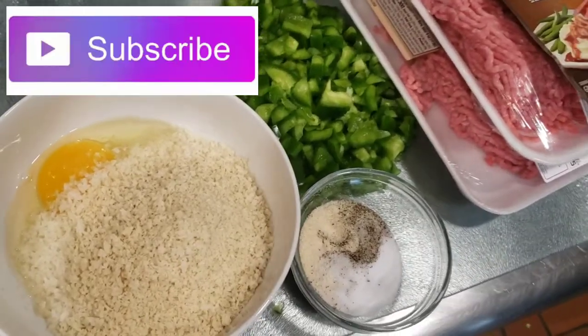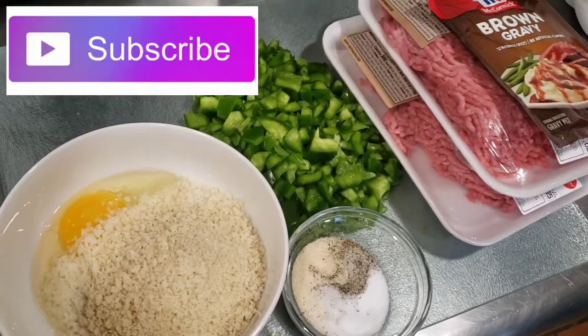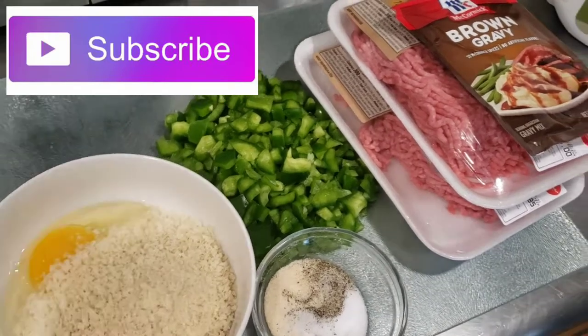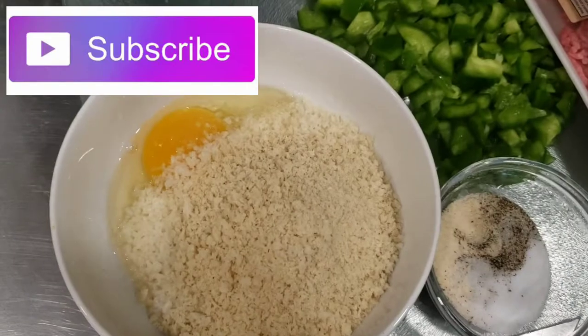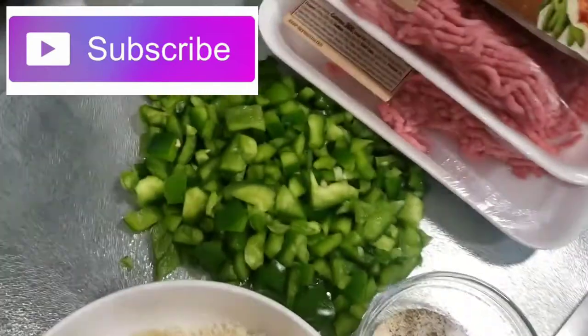Hey everybody, so today I'm going to be making some homemade meatloaf. I've been making meatloaf for a long time and I'm actually going to try to recreate this Stouffer's recipe, because I've had it before and it was so good, but I figured I could make it better homemade.